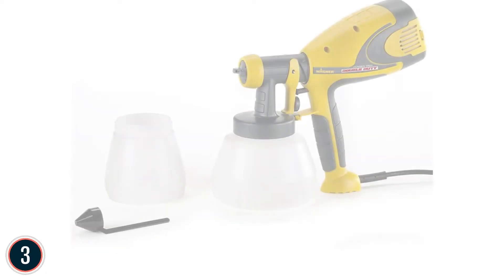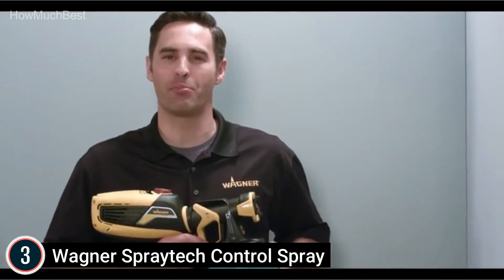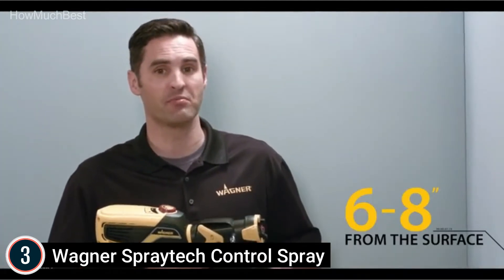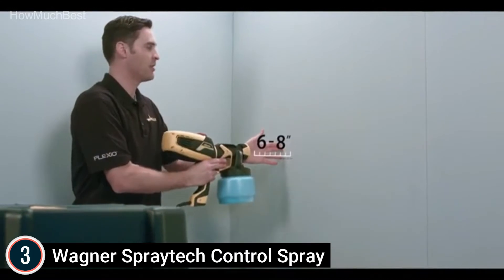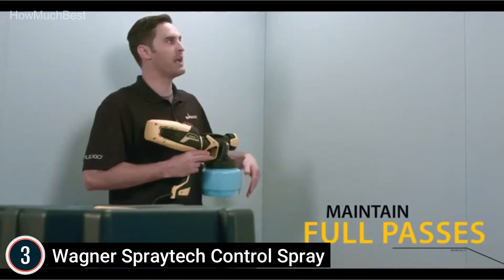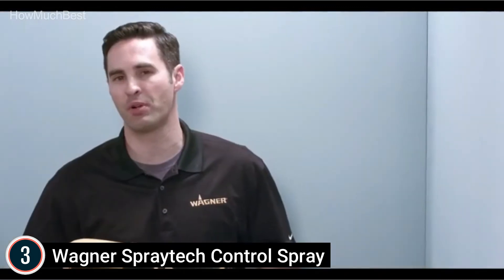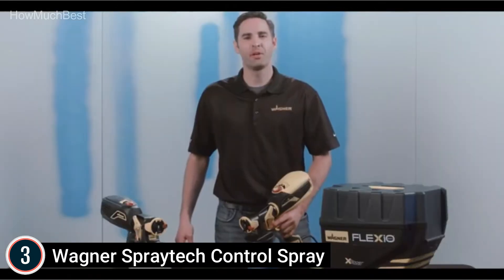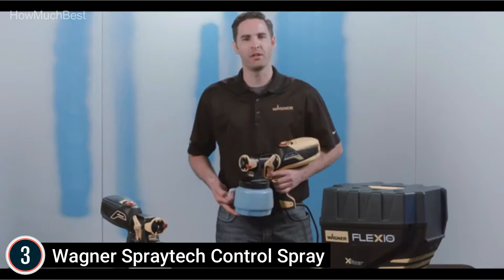At number 3: Wagner Spraytech Control Spray. This HVLP sprayer uses a two-stage indoor or outdoor-rated air generator to give a great finish on your surface. Adjust the material quantity by turning the regulator on the trigger to achieve smooth product flow. You can also adjust the spray pattern to spray horizontal, vertical, or round. It applies thin products such as stains, sealants, urethanes, varnishes, and lacquers. It includes two material cups — one quart for smaller indoor work and 1.5 quarts for larger outdoor work.